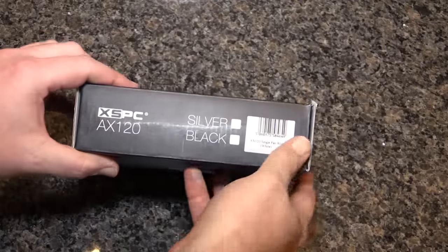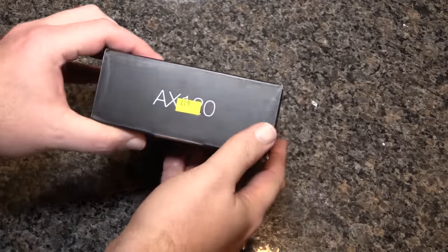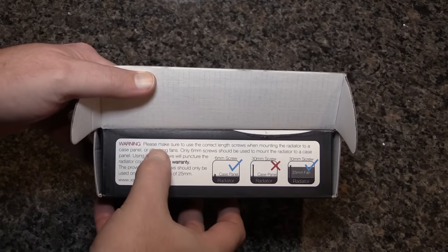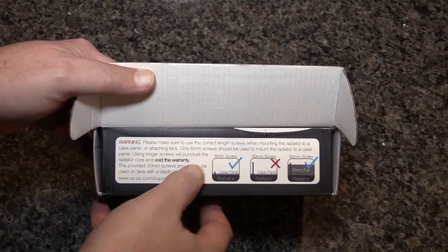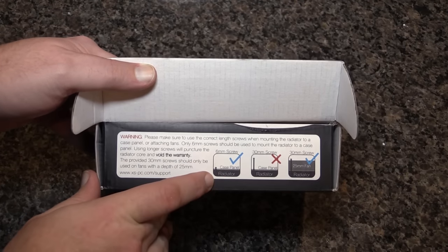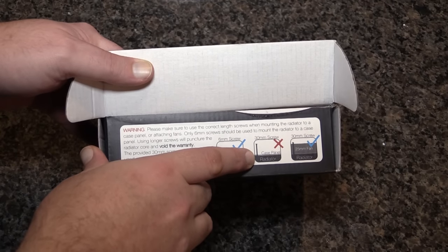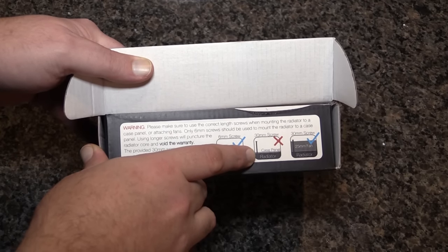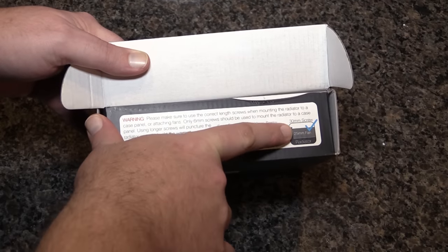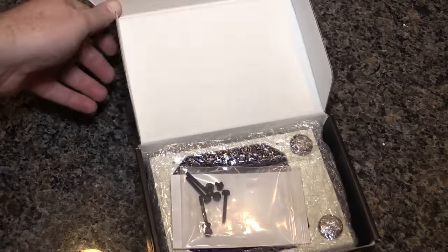Not a whole lot on the outside of the box here. It is not silver and it is not black — you'll see what it is once we get in here. Inside, please make sure to use the correct length screws. For the case panel, use the little screws. Don't use the massive screws because that'd be bad — you'd go right through the radiator. Use the larger ones when you're going through a 25mm fan into the radiator, otherwise it would void the warranty.